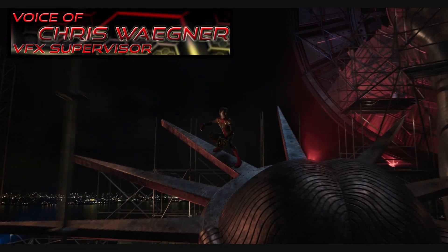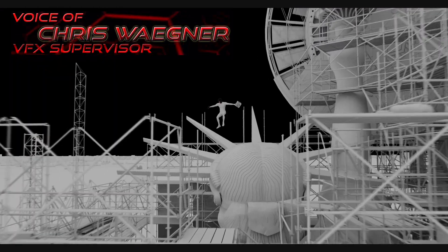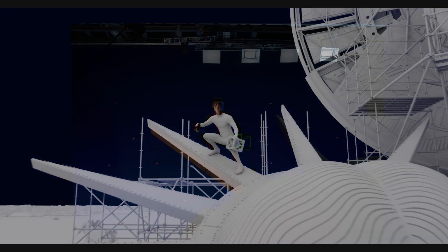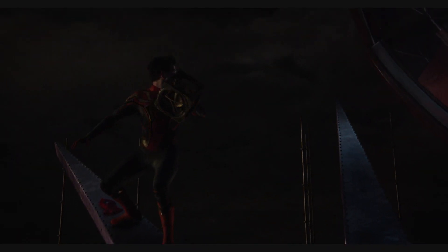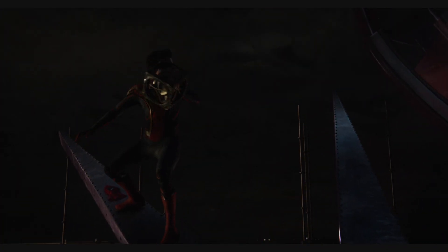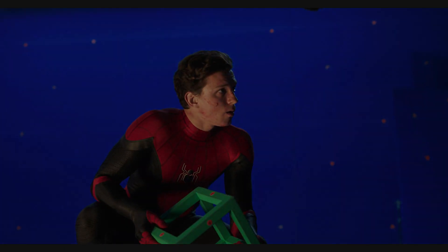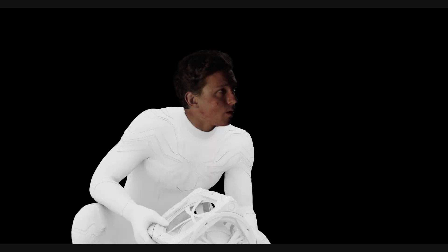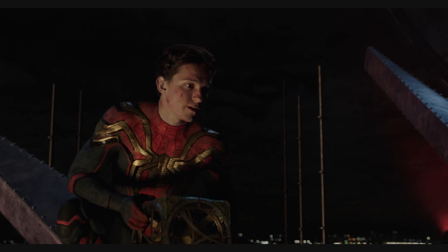For the latest Spider-Man movie, No Way Home, the team at Sony Pictures Imageworks was given the challenge of crafting a new photo-real digital hybrid Spider-Man suit. This new suit will replace the one that actor Tom Holland wore all throughout principal photography. Pairing this new digital hybrid Spider-Man suit to the live-action Tom Holland plate photography required various in-house techniques across many departments in order to ensure the final look would hold up to intense scrutiny.